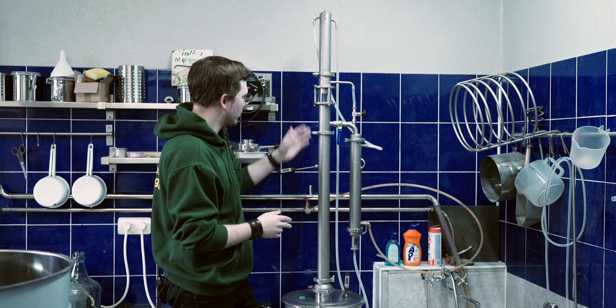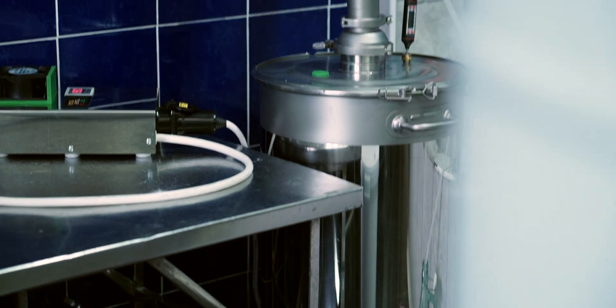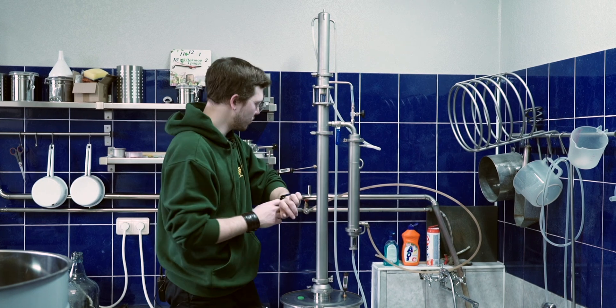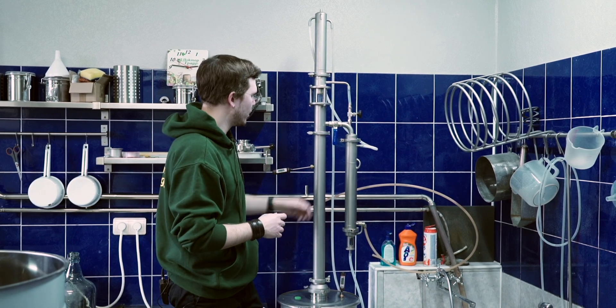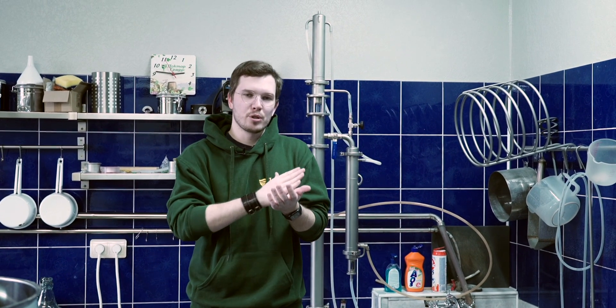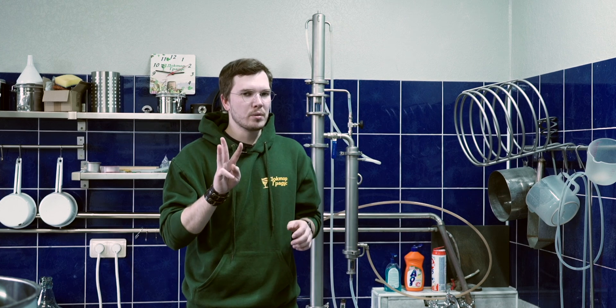Right now the column is already working and we're running with full reflux. I'll do that for maybe 5 to 10 minutes more, then I'll open the needle valve, use the liquid management to cut off the foreshots and heads, and then collect hearts. These low wines have really good taste and flavor, so by adding copper mesh — only three rolls — I'll save the needed amount of flavor and taste.